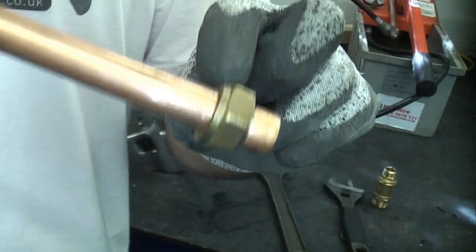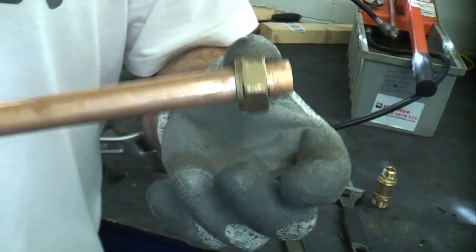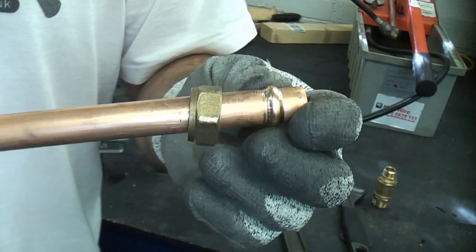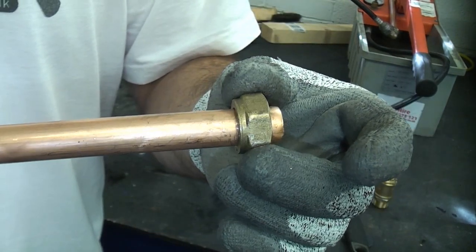But for me personally these are one of the best fittings you can actually get. If you watch the other video I've done on this, you'll see me pressure testing a compression fitting up to 50 bar, which is a tremendous amount of pressure. I hope you've enjoyed watching this short video and if you have, please subscribe if you haven't done already.